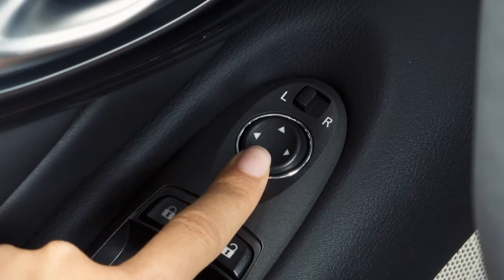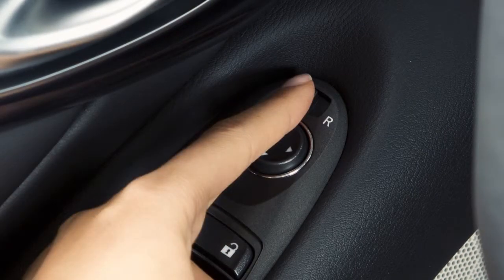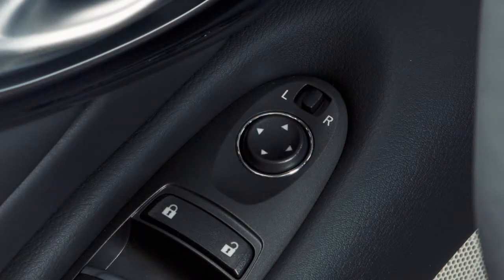Using the larger switch, you can then move each mirror to the desired position. Once the mirrors are in place, return the smaller switch to the center position to avoid accidentally changing the mirror positions.